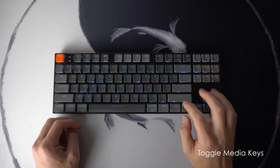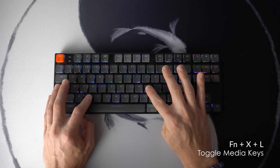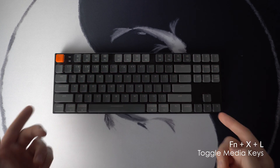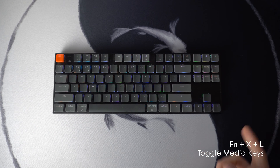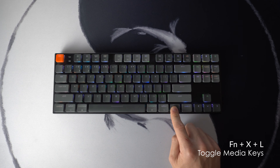On Mac, the function row already doubles as media keys, but what about on PC? On Windows, typically you hold Fn and then use the function row to activate the media keys. But there's a way to toggle the setting altogether so it works like it does on Mac OS, where just using the function row automatically works as media keys. For this one, hold down Fn, X, and L for six seconds until the keyboard flashes red. Once it flashes red, it indicates that the action is complete and now your function row operates as media keys by default — you don't need to hold down Fn.